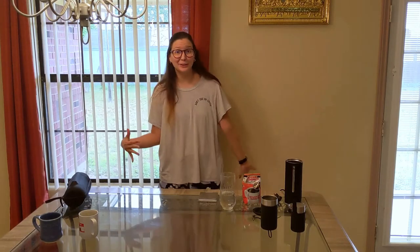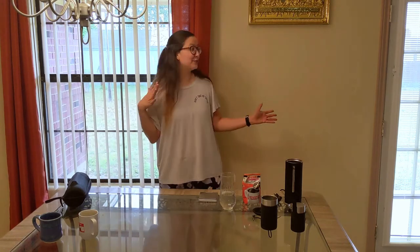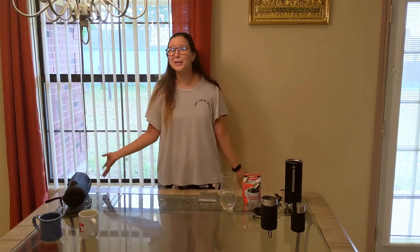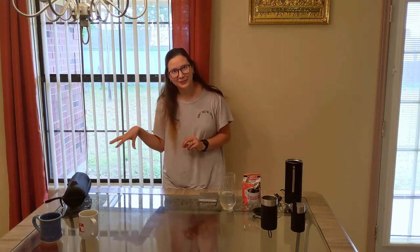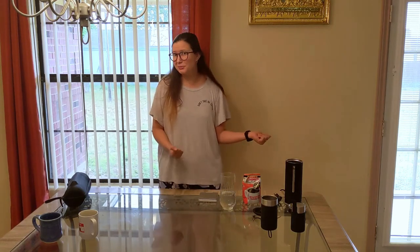Hi guys, welcome — it's another week, hope everyone is gonna have a good week. As you can see, I am not in my normal kitchen today. I am actually back home in my childhood home, down in south Texas. I thought this would be a really good opportunity to kind of show you what it's like to grow up in a family with no coffee at all.